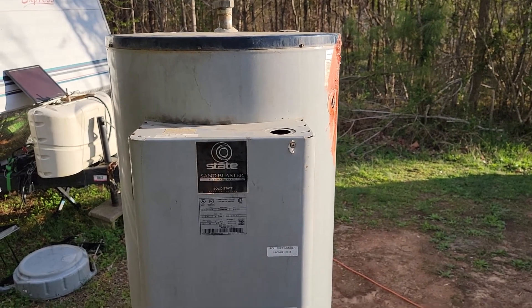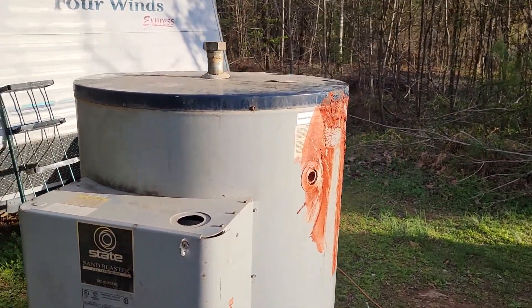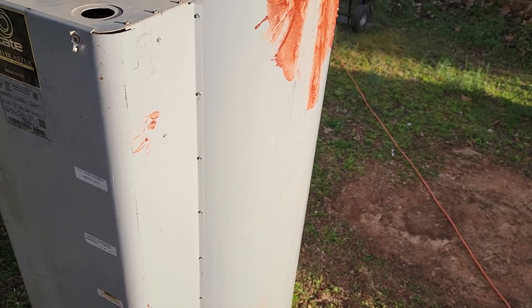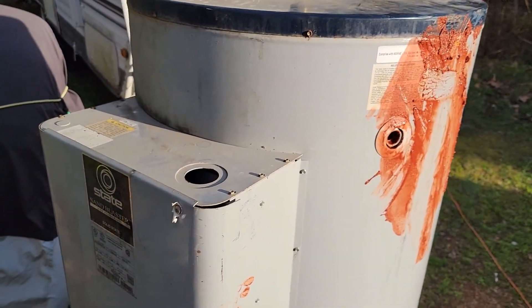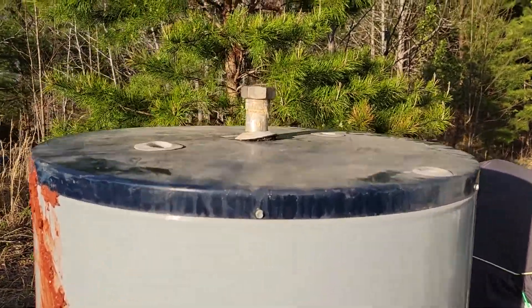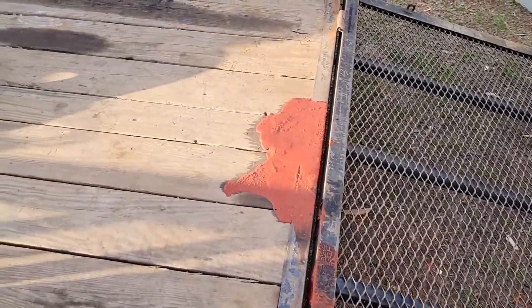Hey, good evening scrapper and scrapettes — check this out, this is a massive water heater. I have never seen one this big. It literally has what I'd say is an inch and a half inlet. I've never grabbed one this big. Luckily it was empty, because even empty this thing was heavy. I am five foot ten and this thing comes up to my nose.